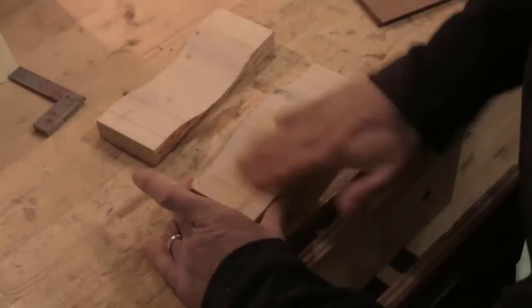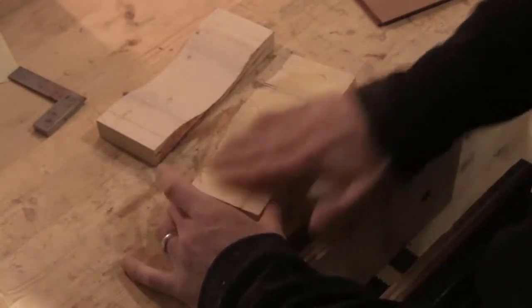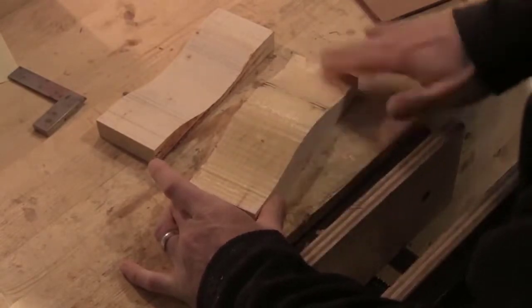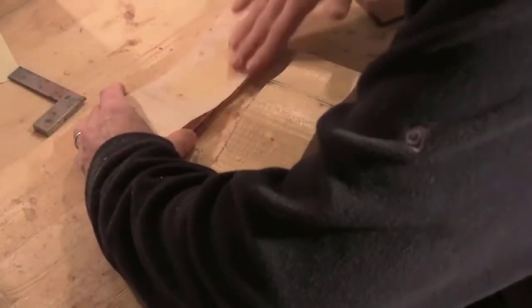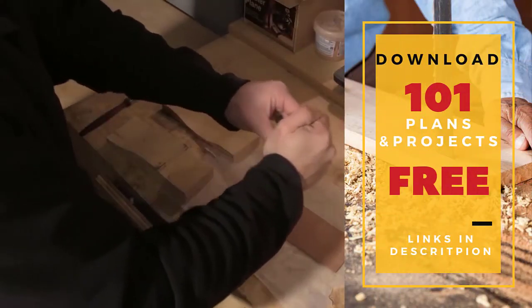I cover the inside of the former with furniture wax. This has two jobs: one, it will stop any glue sticking to the inside of the former and sticking my job to the former. And secondly, it will allow the laminate strips a little bit of lubrication so that they can move easily to find their form.